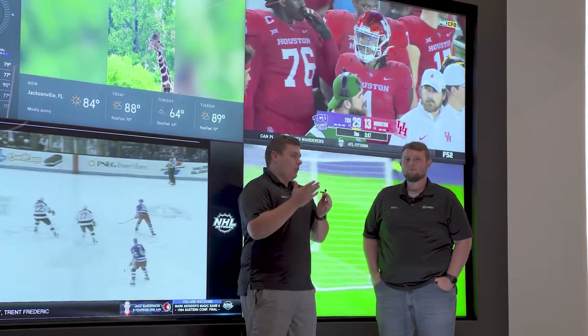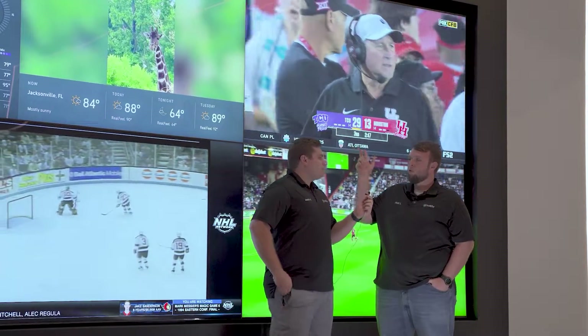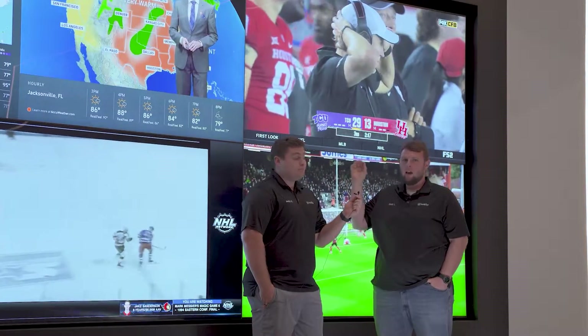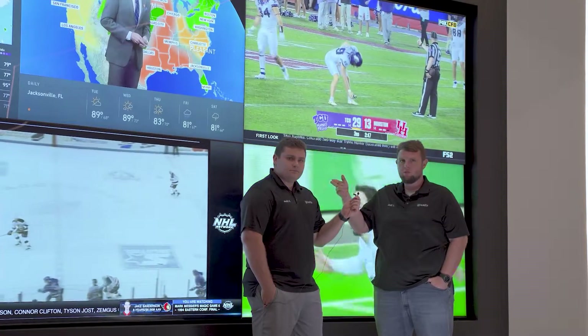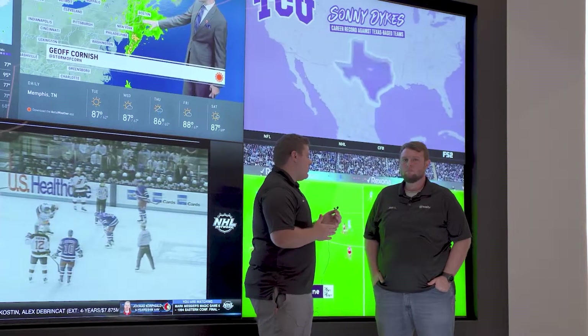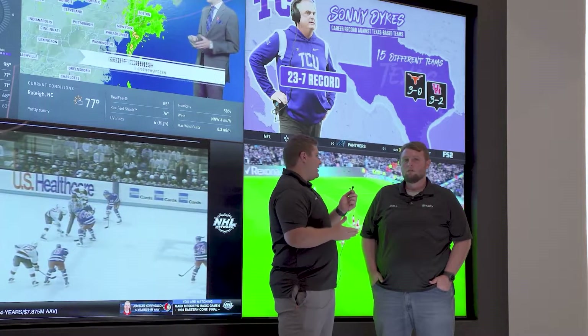Now Matt, what is going on here in terms of video? So we have four Samsung QN85 QN900B — these are 8K 85-inch televisions. If you want to learn more about them, check out Justin's video on this particular television that he did earlier. Can you dive into a little bit more about how we're getting video on four different screens here? How do we do that?